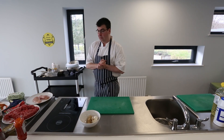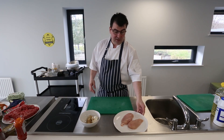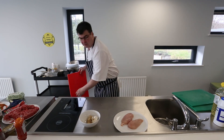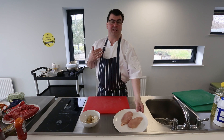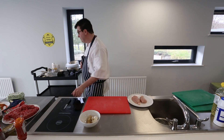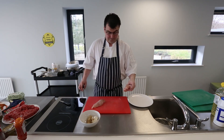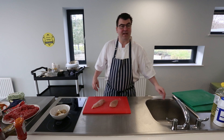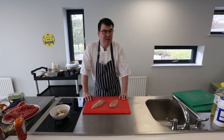We're going to start off with our chicken and make a very simple marinade to infuse flavour into it. We'll start with our chicken fillets on our red board. The chicken fillet is the breast meat — the most tender part with the least fat. The reason we use a red chopping board is to avoid any cross-contamination from the chicken to any other food.